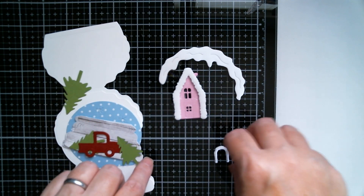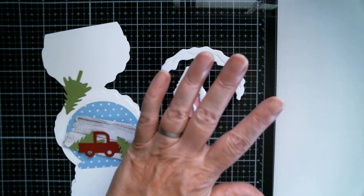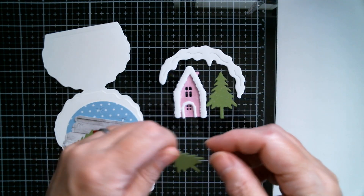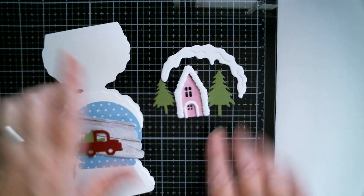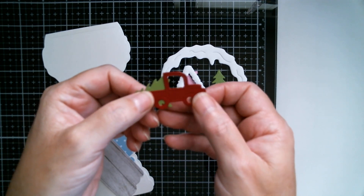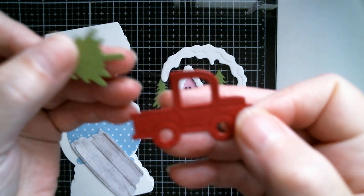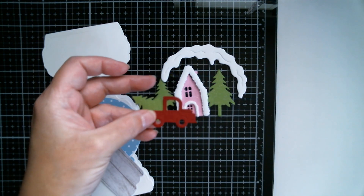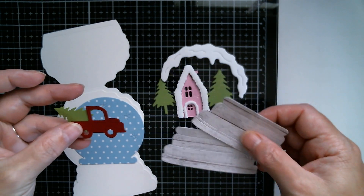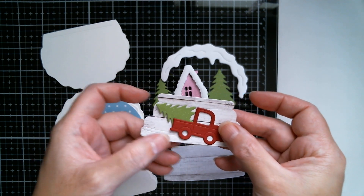The snow goes around like that and then the snow goes on the door, which gives that bit some lovely dimension. I've cut three trees because I want a big and a small in my scene. I've also cut the little red truck, and I've cut another little tree which is going to go into the back and become the stop on my easel. I've cut two bases — one for the card and one for the base so that my little truck and tree will be the stop for my easel card.